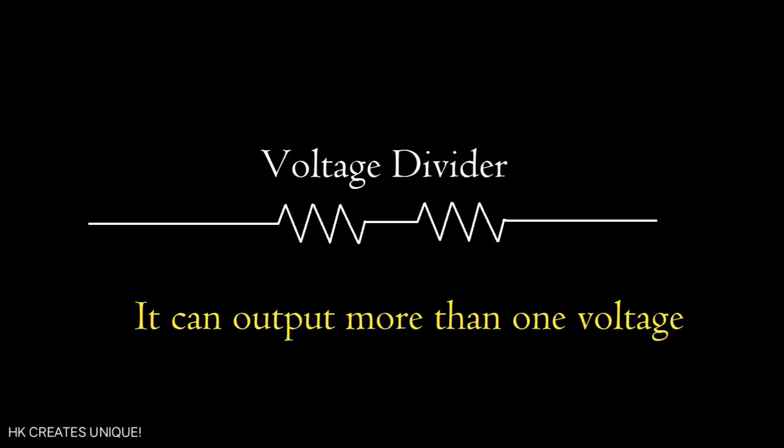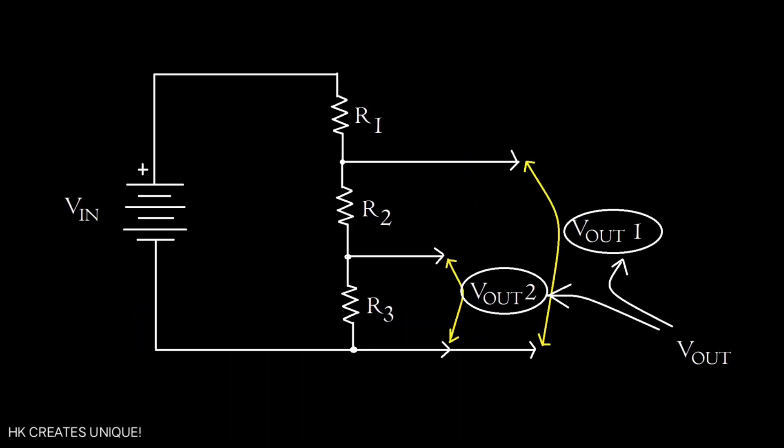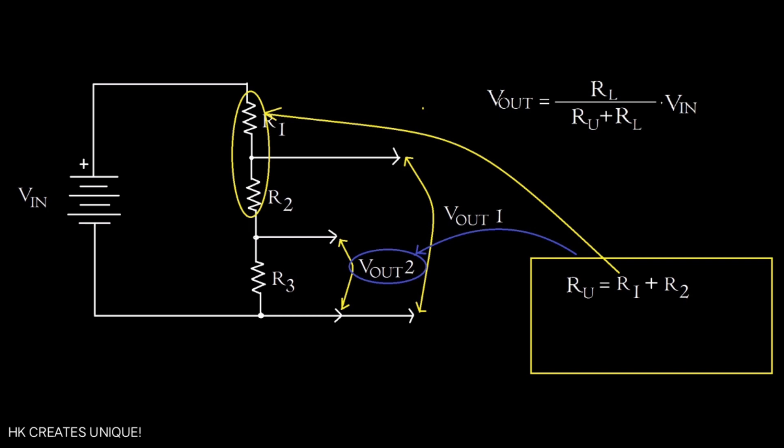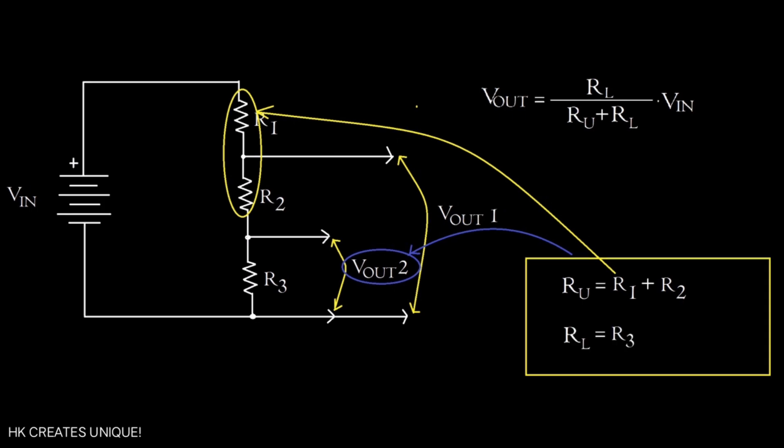Voltage dividers can provide more than one output voltage. If you use 3 resistors instead of 2, you can output 2 different voltages. To calculate V_out1, the upper section resistor is R1 and the lower section resistor is R2 + R3 in series. For V_out2, the upper section resistance is R1 + R2 and the lower section resistor is R3.